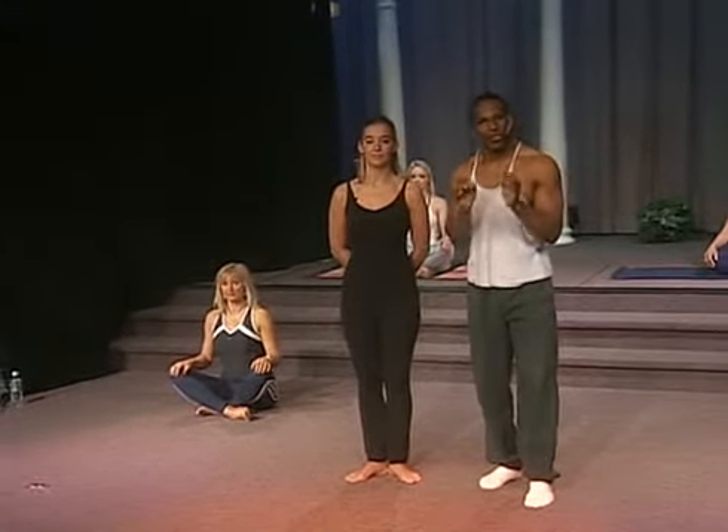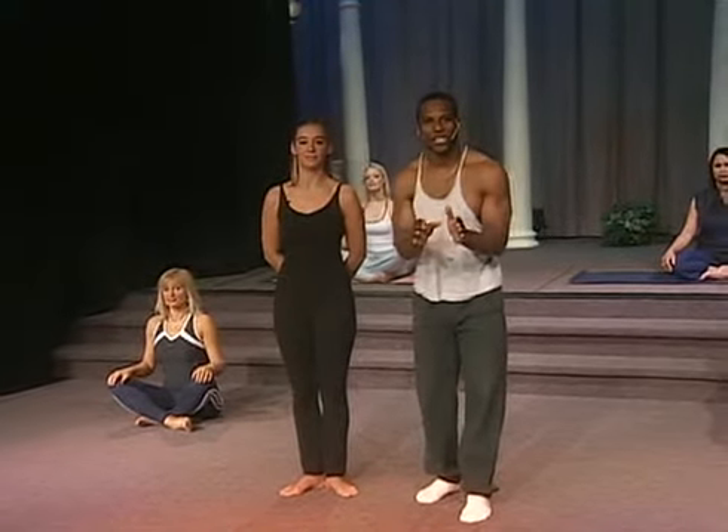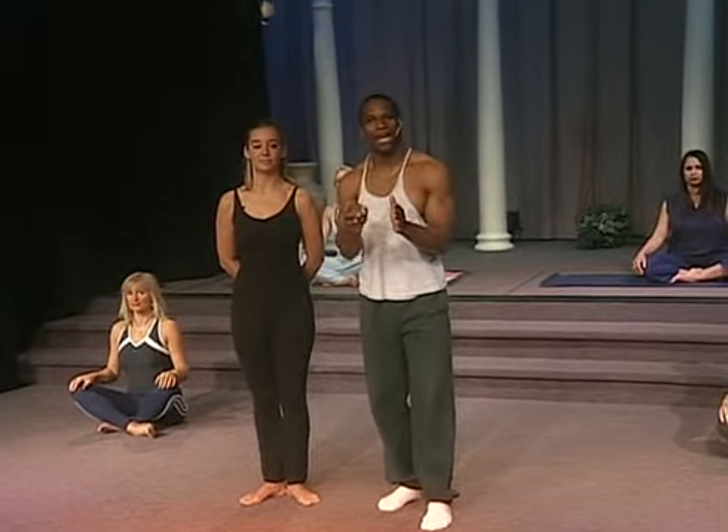Hi, I'm Alan Harris, and I want to welcome you to Total Circuit Training Yoga. Yoga is an extremely important part of the overall conditioning of your mind, body, and spirit.